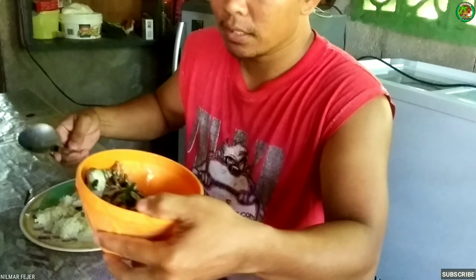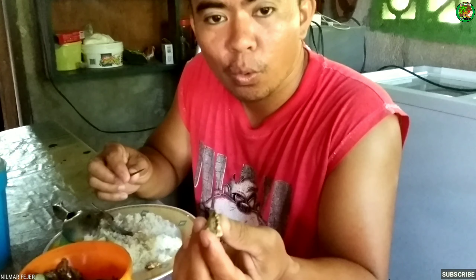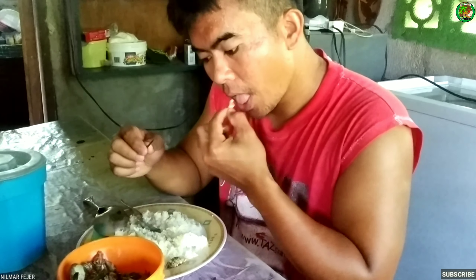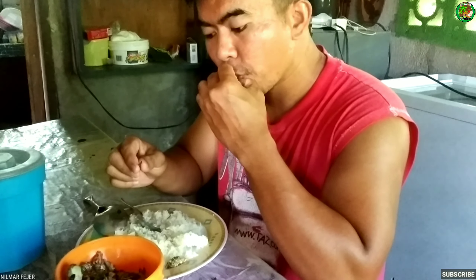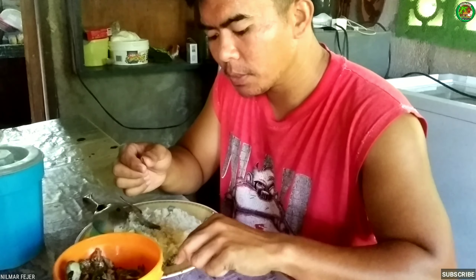Ito ulam — ginatang sikar-sikar, pinanihian to. Maliliit lang siya mga kasimanua kasi ganito nakukuha lang sa mababaw na baybayin kapag mababa yung tubig sa dagat kapag hunas. Sarap — paboritong ulam to ng mga taga dito.